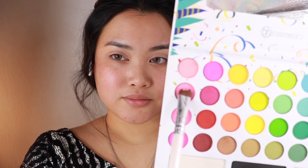Next I want to take these two colors that look like a bubblegum color with a flat brush and apply it all over the lid.